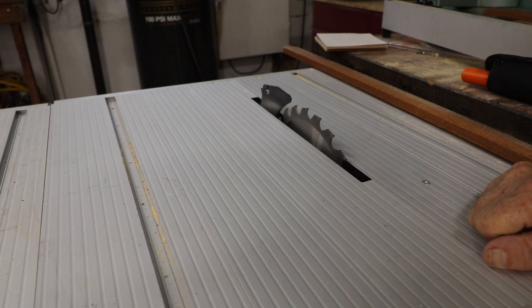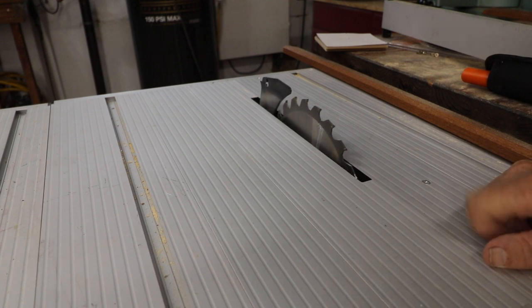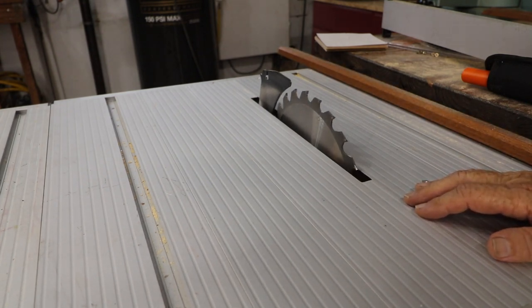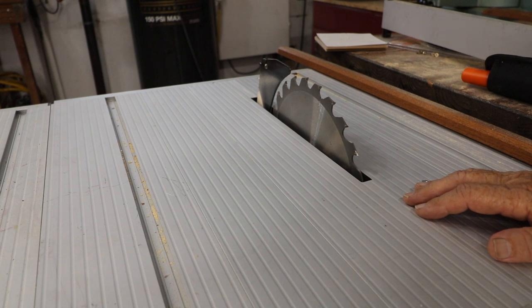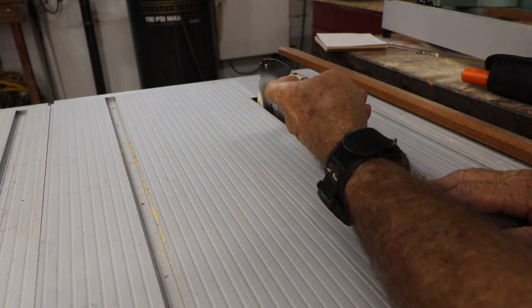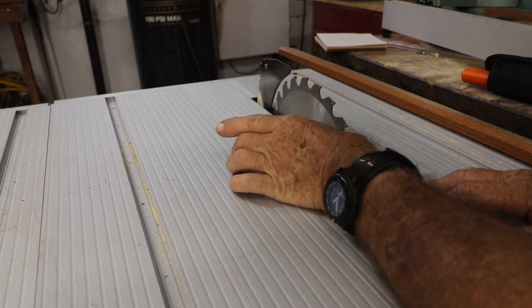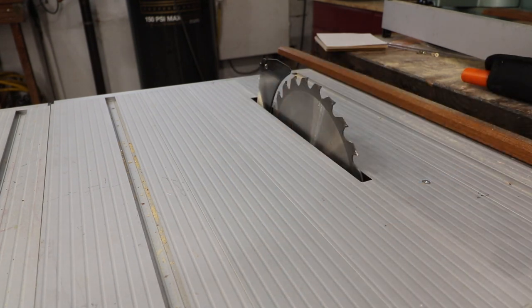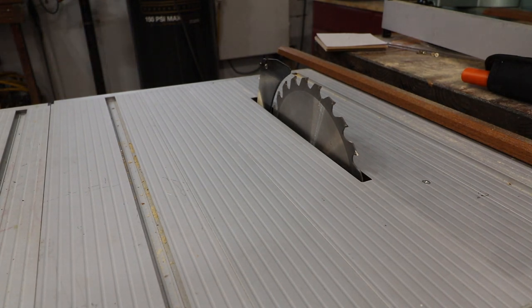One of the things people have been writing to me about was this particular Tack Life saw. A fellow said he was having trouble getting 90 degrees — and I'm not sure whether he was talking about 90 degrees off the blade to his cut, or 90 degrees the other way. There are two possibilities.